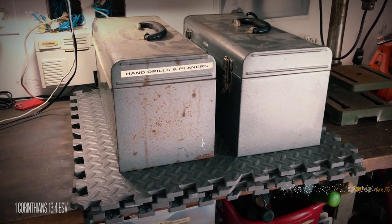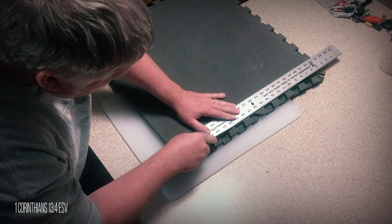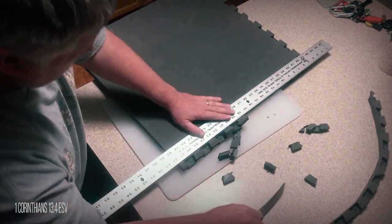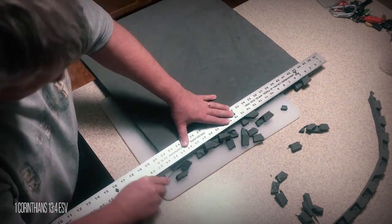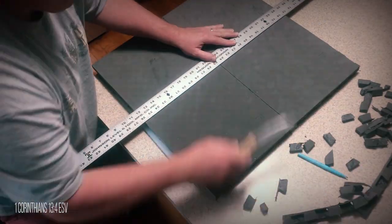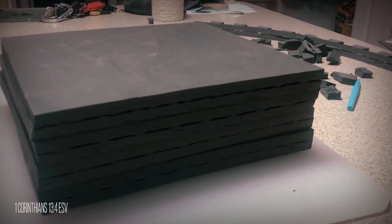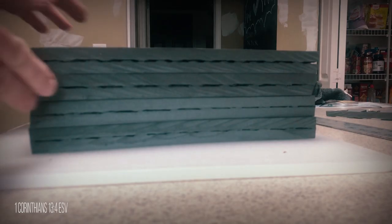I allowed it to dry for 24 hours. Once dry, I used a straight edge and a very sharp knife to remove the puzzle piece edges used for connecting the tiles together. I then marked the center point in both directions and cut it into fourths. The foam sections ended up being about 11 and a quarter inches by 11 and a quarter inches, which worked out perfect.